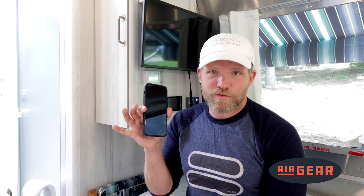The Microair Digital Thermostat is a very nice upgrade for the Dometic air conditioner that comes on most Airstreams. In this video, I'm going to explain how to set up the Bluetooth and the Wi-Fi functions so you can control and monitor your thermostat from your smart device.